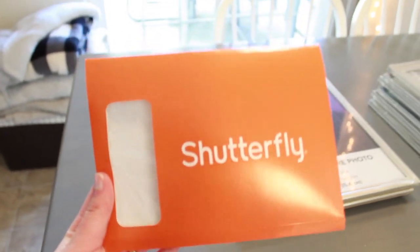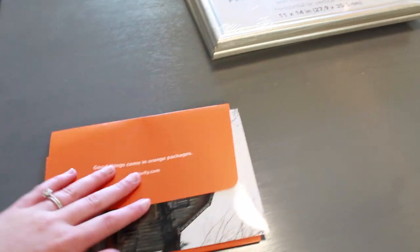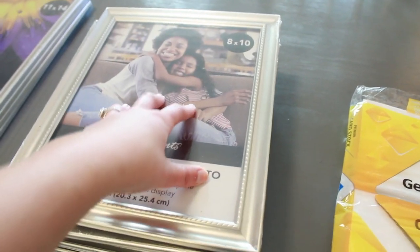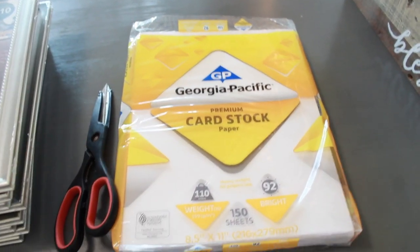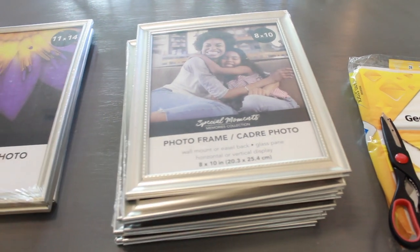Here are my photos that I got from Shutterfly. I printed these in 5x7, and I did accidentally do a couple horizontally but I will be using the vertical ones. I'll be using eight of these photos printed from Shutterfly. On the 8x10 frame I will be putting the 5x7 picture, and I will be using cardstock paper to make the matted edge of the photo. These photos will go in the bathroom, and then I plan to put nine of them in a nice array in our living room on the wall.